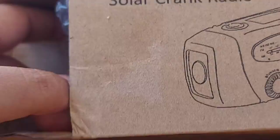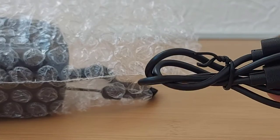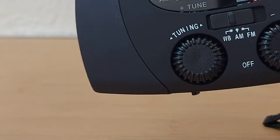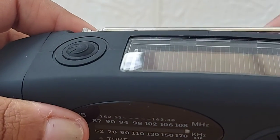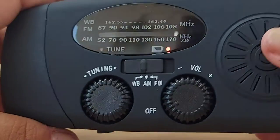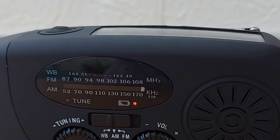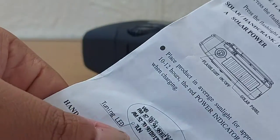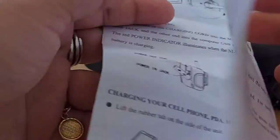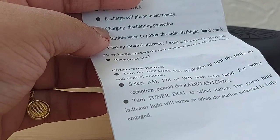It came with a USB cable and bubble wrap. The charging light is already on because there is a solar panel and it's exposed to sunlight — that's cool. It has an instruction manual as well inside the box. Here is the instruction manual; it shows the details of how to use it and what features it has.